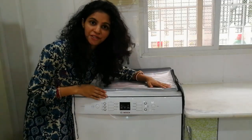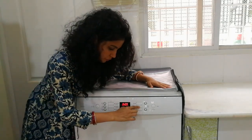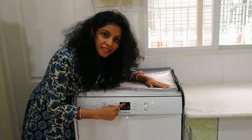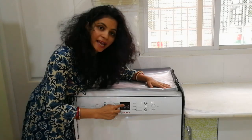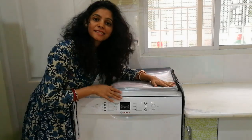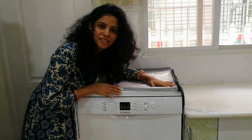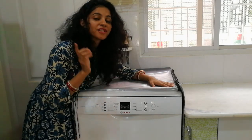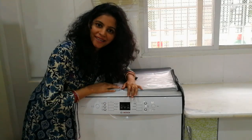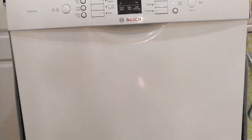This dishwasher has many features. There is a Quick mode which will clean dishes in 29 minutes. There is Extra Sparkle which cleans in 59 minutes. There is also Intensive Kadhai mode which takes one and a half hours, depending on your vessels. This is a must-have product and it's amazing. It will surely save loads of water — save water, save life. This is the Bosch 2019 12-plate setting model.